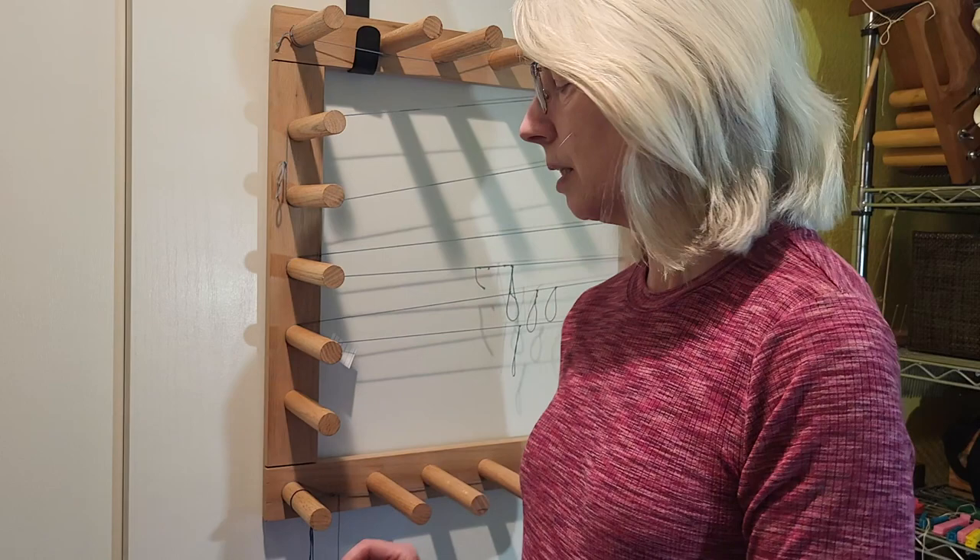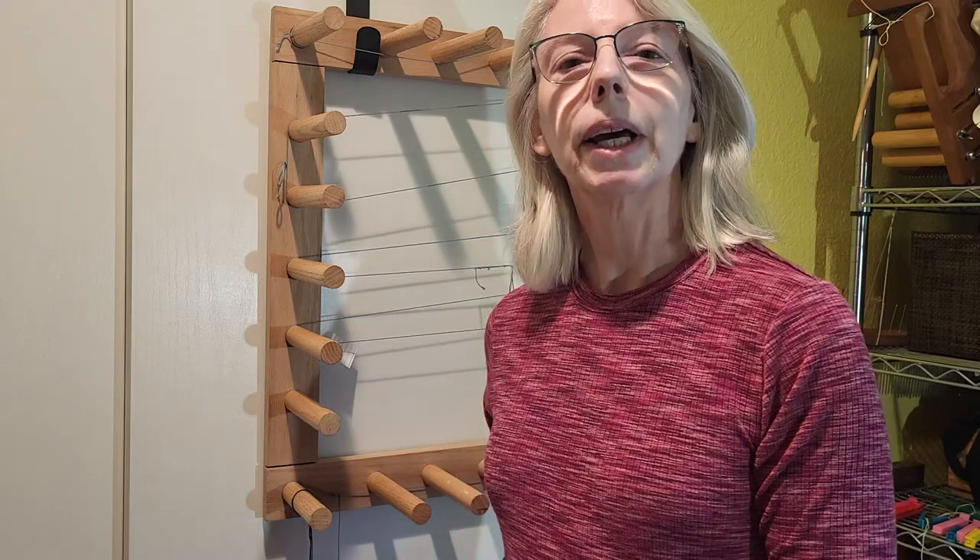Hey there weavers, welcome back. I'm Grace with Tangled Webs Weaving. Today I'm going to be tying a new warp onto an existing warp that I just finished the weaving project on. I want to do a second set of that same pattern but in a different colored warp. The first one was a white background warp, so this time I'm going to be using a dark blue warp. I'll measure the warp out on the warping board and then show tying it on to the existing warp.